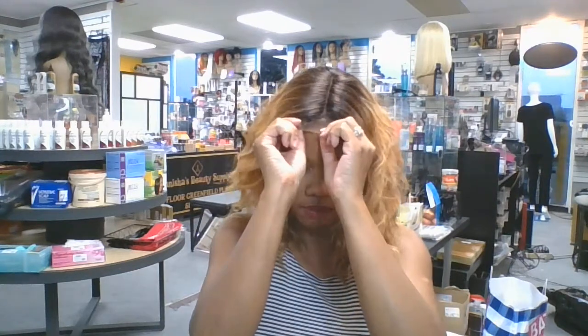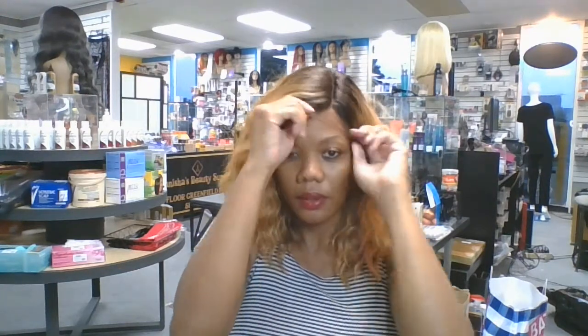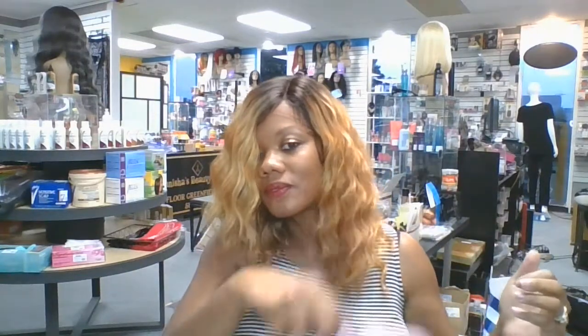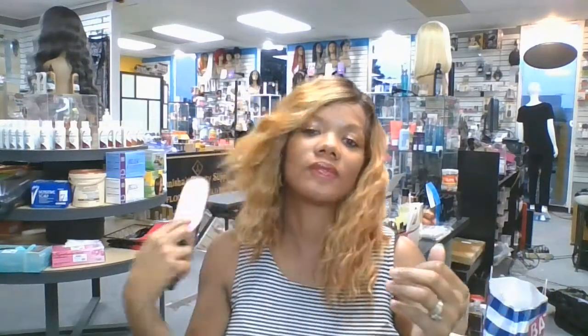So let's see what it looks like when you put the side part in. I love to wear my part on this side of my head. Oh yeah, I like that a lot better. That's really pretty — that's gorgeous. This is beautiful.